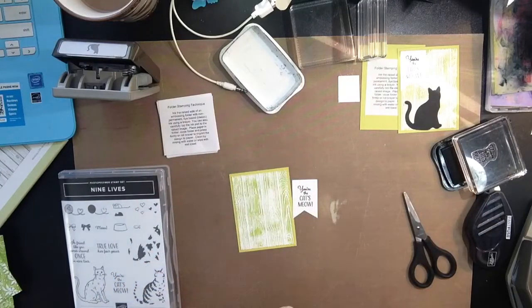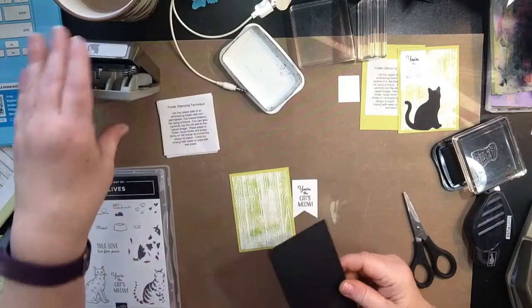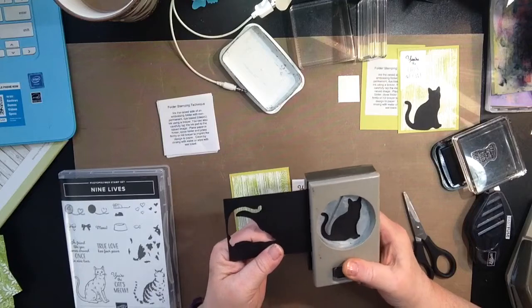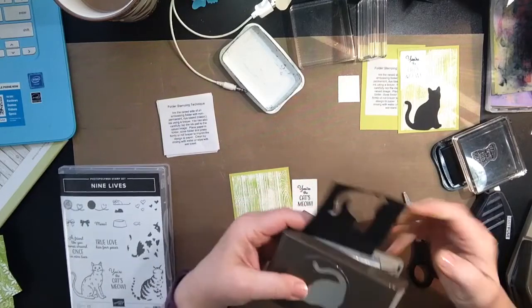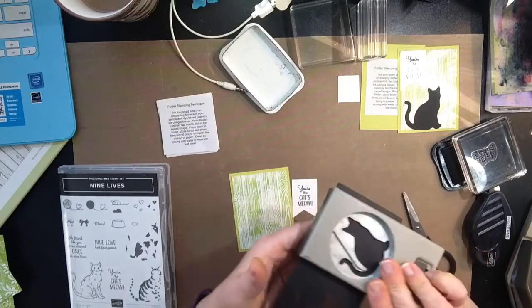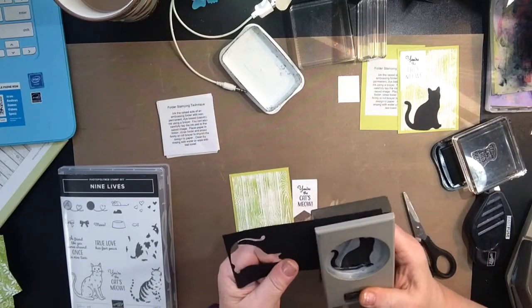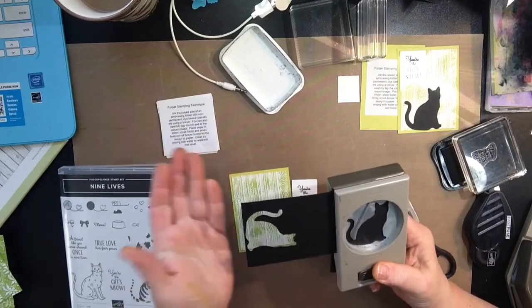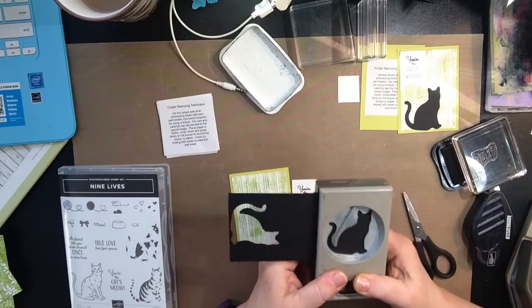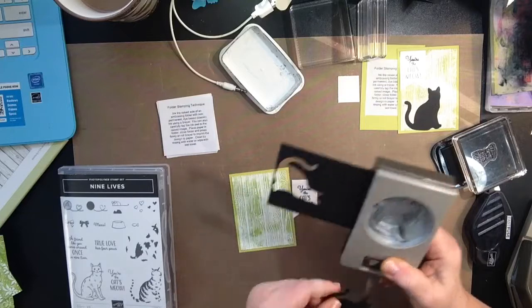I have a scrap piece of Basic Black. I always use my punches upside down because you can see where you're going — if you use it right-side up you're not really sure where you're actually punching. So I do recommend upside down. And if you're going to do something stamped and then punched out, you definitely want to do it in that order: stamp it first, then punch it out.